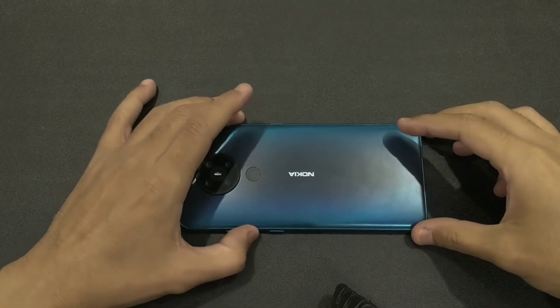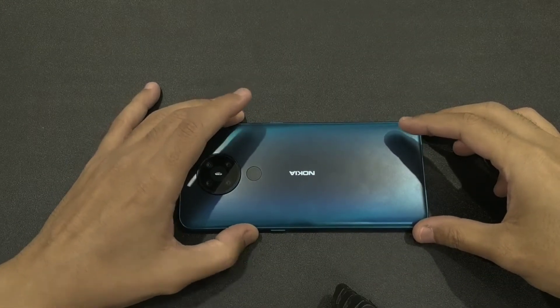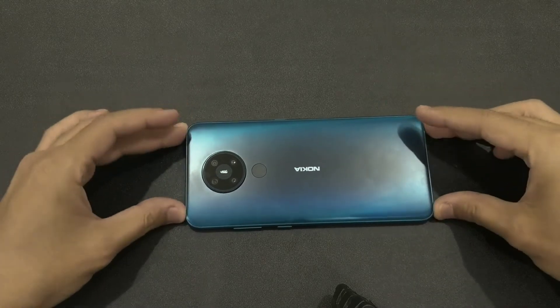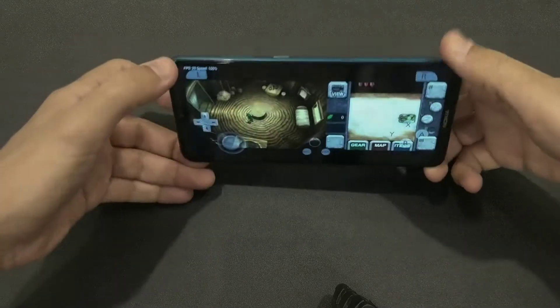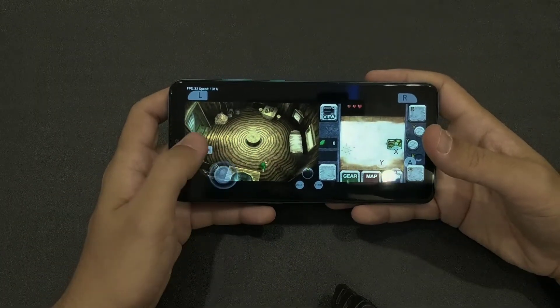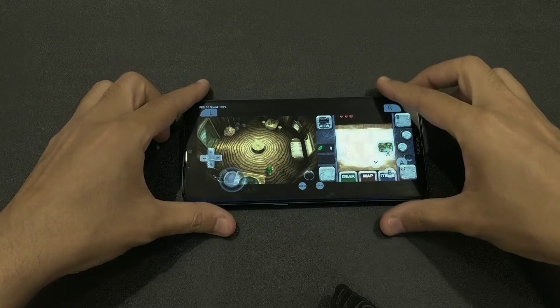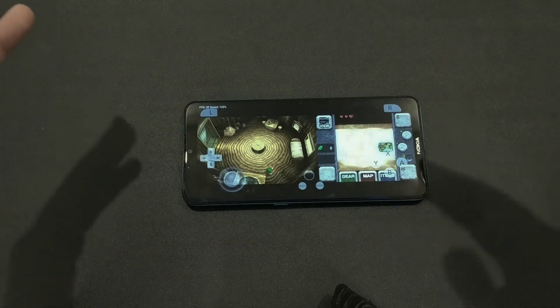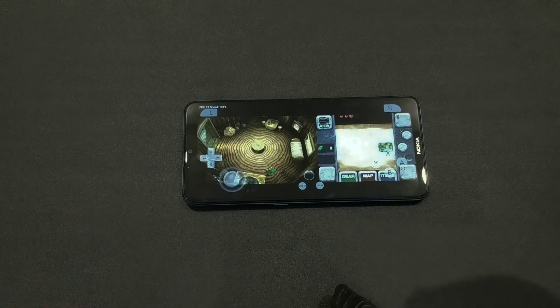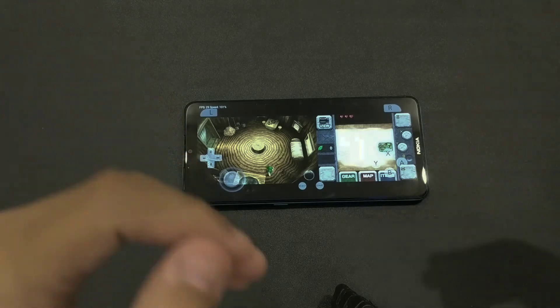Hey everybody, how are you doing today? I'm going to show you the Citra emulator running on the Nokia 5.3 with a Snapdragon 665. Every device is different, so keep that in mind as we take a look.